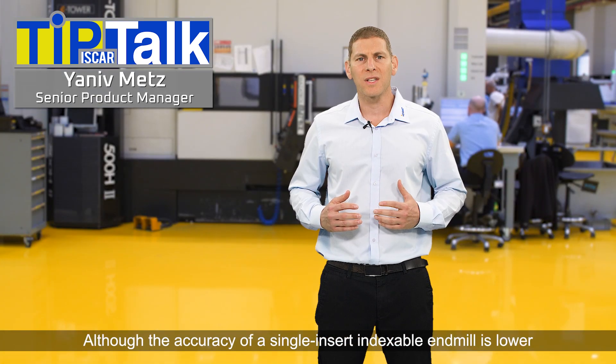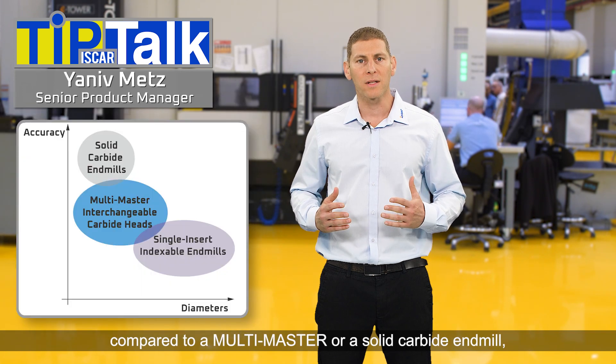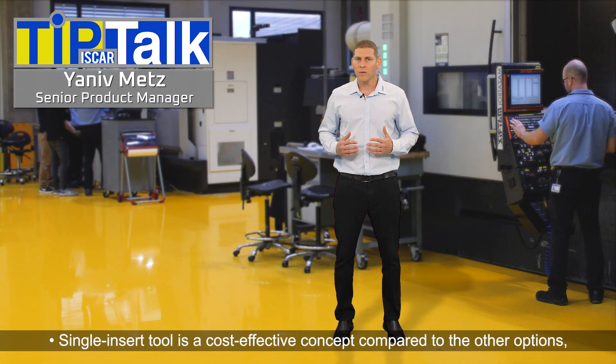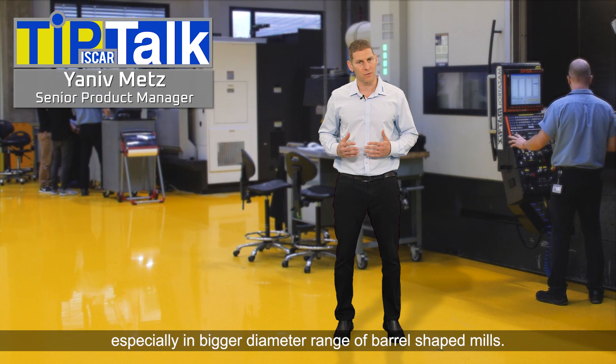Although the accuracy of a single insert indexable end mill is lower compared to a multi-master or solid carbide end mill, in many applications it has big advantages. A single insert tool is a cost-effective concept compared to the other options, especially in a bigger diameters range of barrel-shaped mills.